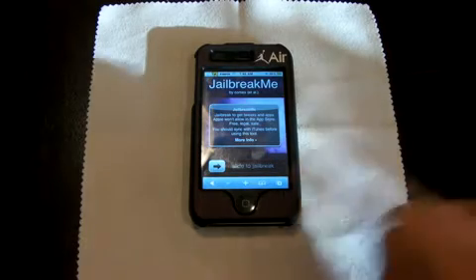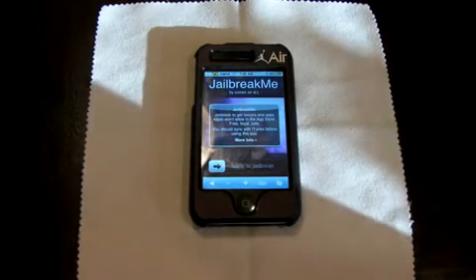It is the iPhone 4 Jailbreak and Unlock. Yes, I said it — the Jailbreak and Unlock for T-Mobile. I know, I know, I know.